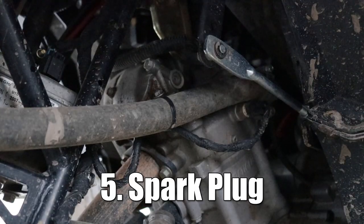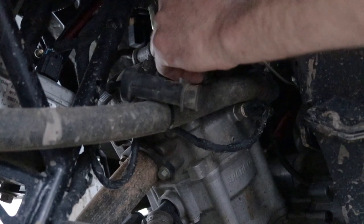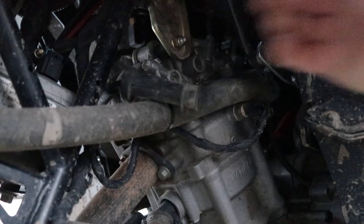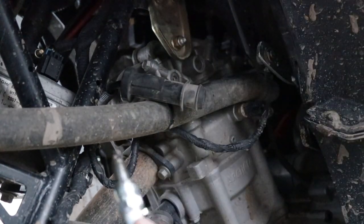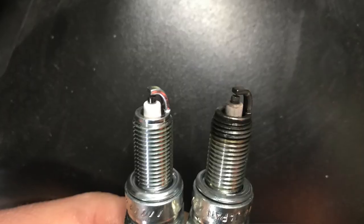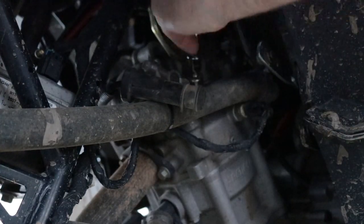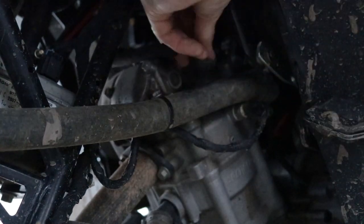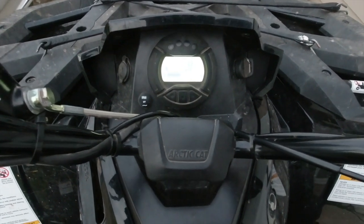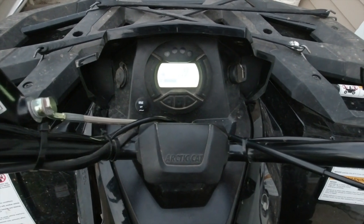Number five is your spark plug. Move your shifter out of the way, pull the spark plug boot — it's a 5/8 with an extension. Pull the spark plug out, clean it up with a wire brush, gap it to the proper size, or if it's time, replace it. Stick it back in and you're good to go. Be sure to take down the miles and hours whenever you do maintenance so you can refer back and see when it's time to do another oil change, clean the air filter, or replace the spark plug.